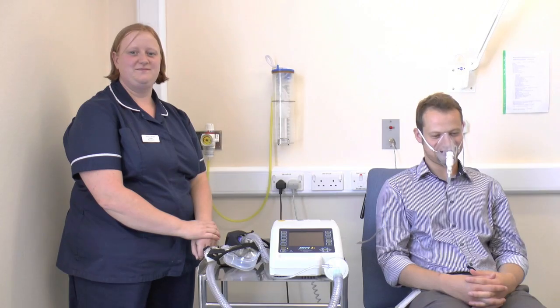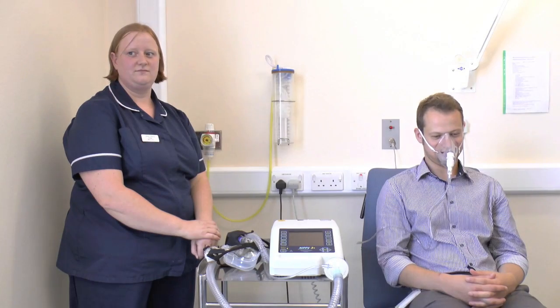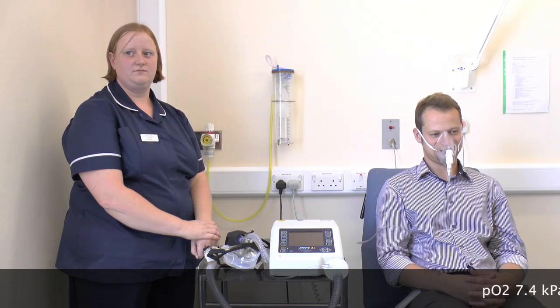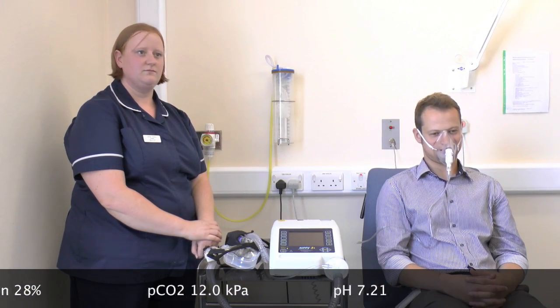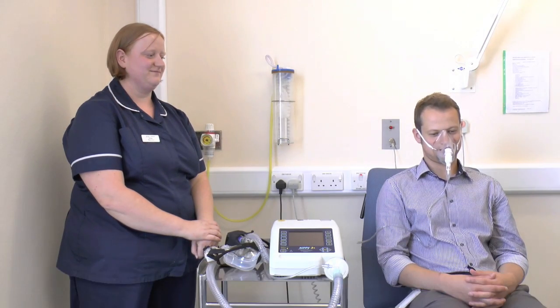We're now going to demonstrate setting up non-invasive ventilation. This is a patient with COPD requiring BiPAP support. He has a PO2 of 7.4 on 28% oxygen, a PCO2 of 12 and a pH of 7.21. He's alert but tiring and has a respiratory rate of 30 breaths per minute.